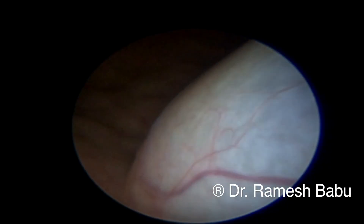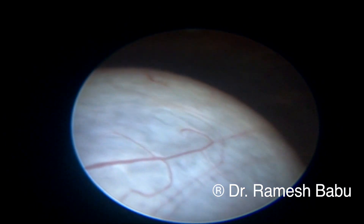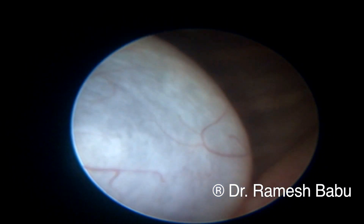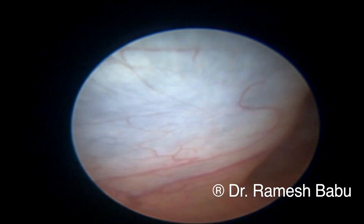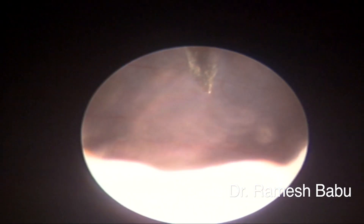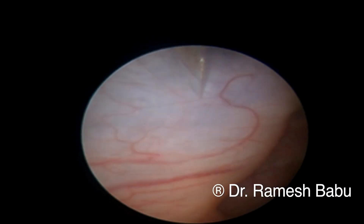Cystoscopically, you could see a nice bulge of the ureterocele on the right side. From this view you cannot see a ureterocele orifice clearly. We decided to perform a puncture with a cold straight knife at the six o'clock position.